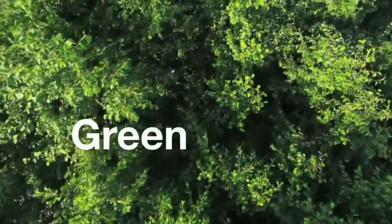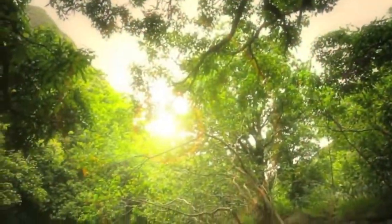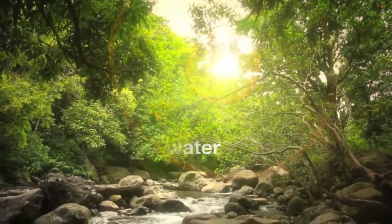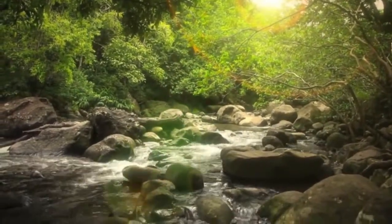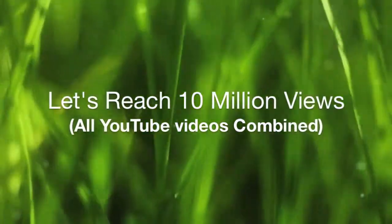YouTubers like myself are making creative videos that bring the idea of green into something new and fun. The best part? This event is for charity and will include a donation by GE to Charity Water, an organization that brings clean and safe drinking water to people in developing nations. Our goal is to reach 10 million views because we want to raise awareness for this important cause.